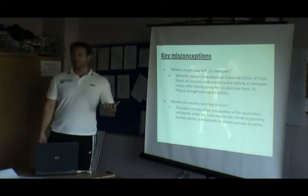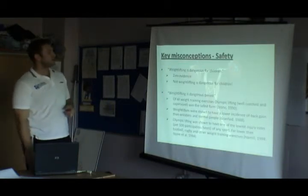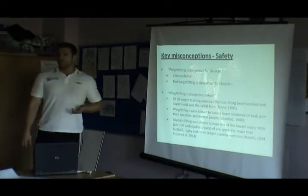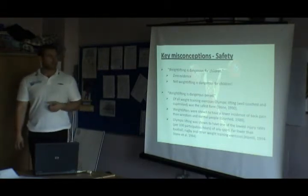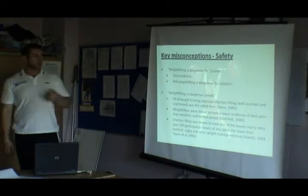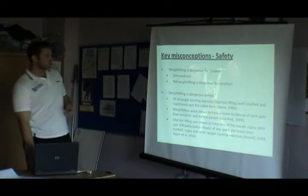Athletes can get away with just doing pulls. Pulls are useful, but you do lose that other part of the lift. Athletes only need to learn how to clean — but you should see now that the snatch is useful as well because it allows us to handle different types of weight, and the posture is different too. Weightlifting is dangerous? There's no evidence at all for that. Not weightlifting is dangerous — especially for kids. Weightlifting is actually the lowest injury risk of any Olympic sport, and back pain is not an issue.